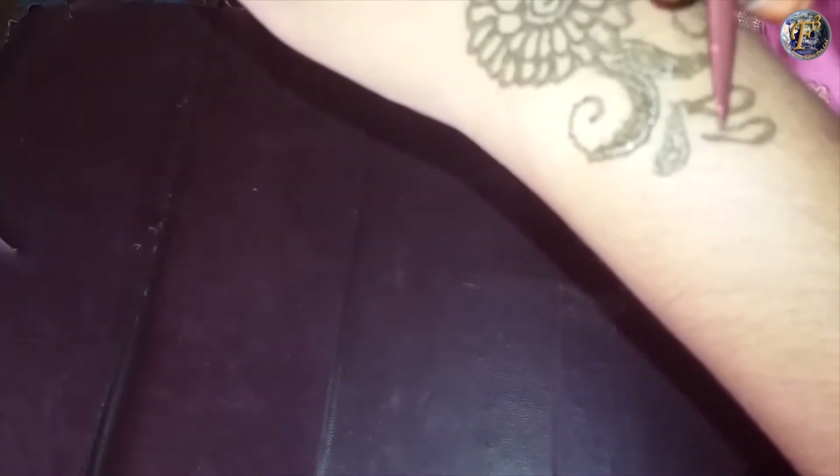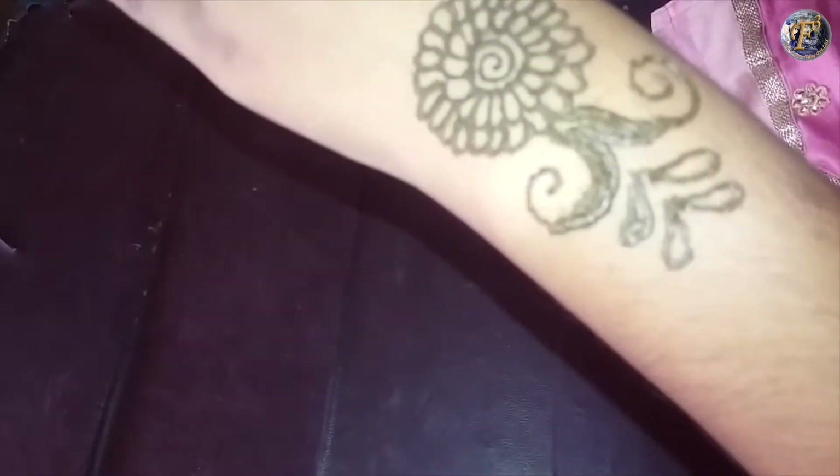To give more length to this design, draw leaf shapes parallelly. To end the design from the bottom, draw a single leaf in the center, then fill the leaves with the mehendi.